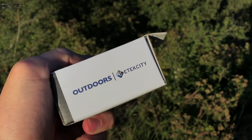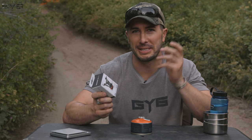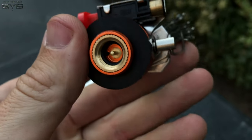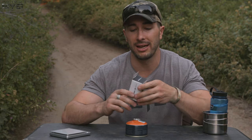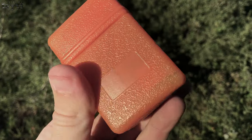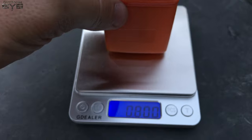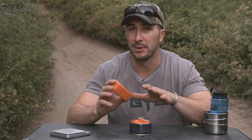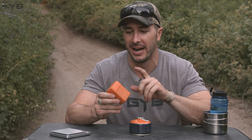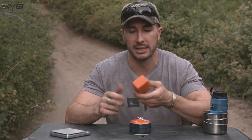This stove is from E-Tech City — I'm not sure exactly how they pronounce it. I saw it on Amazon; it's a super cheap, small, compact stove. It attaches right to the bottom of isobutane containers you'd use for most backpacking stoves. It has an electric starter, an aluminum alloy support system, and a stainless steel base, so it should be fairly durable. With the hard case it weighed in at 3.8 ounces, and without the hard case, 3.3 ounces — very minimal. I'd spare the extra 0.5 ounces and bring the hard case to protect your stove.